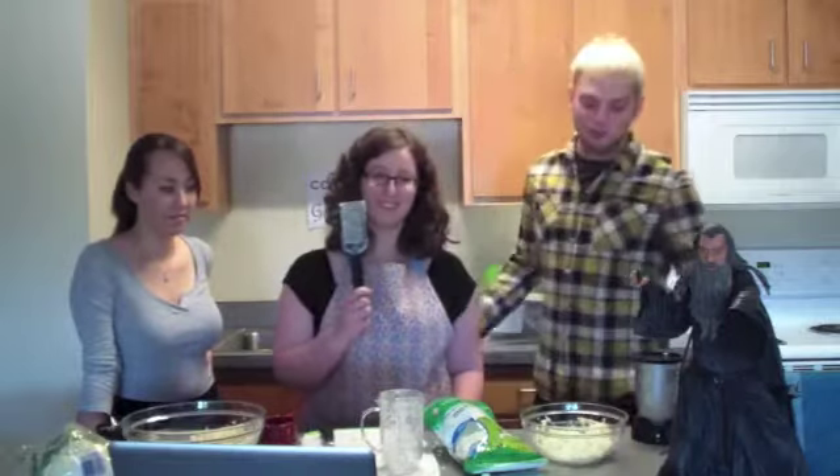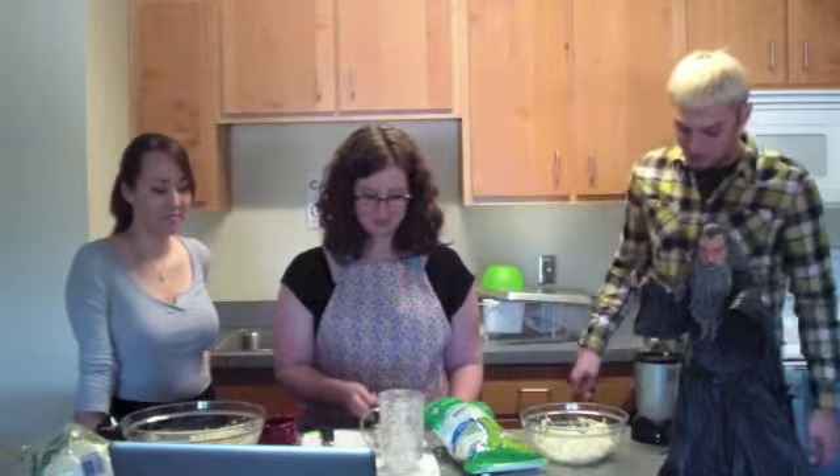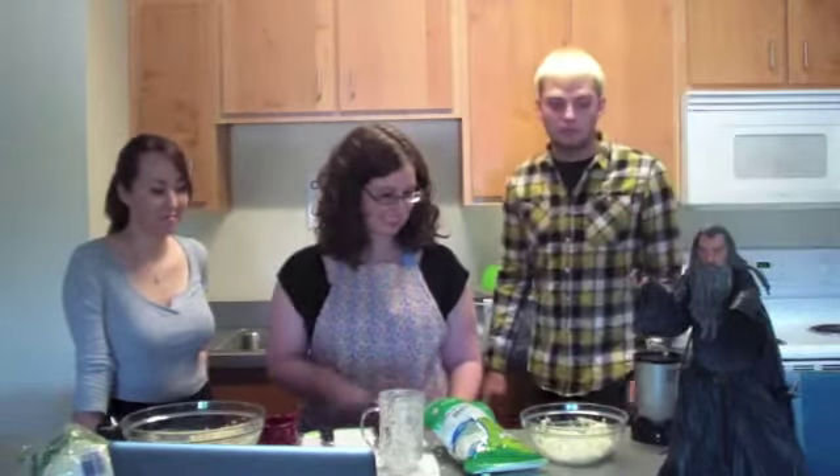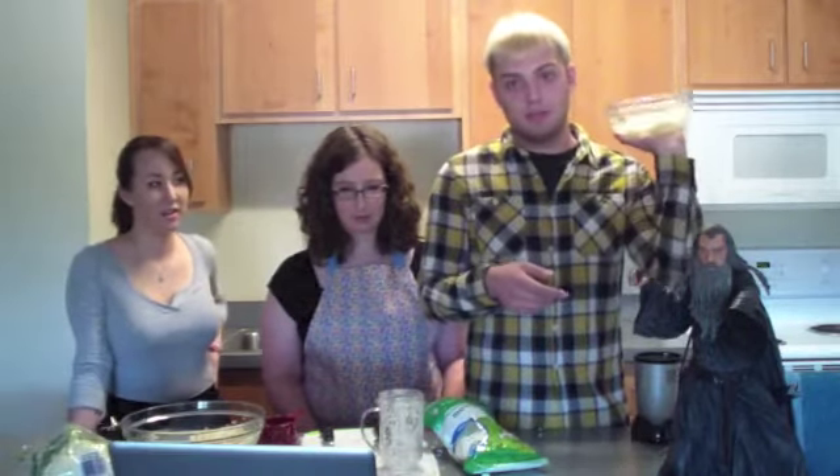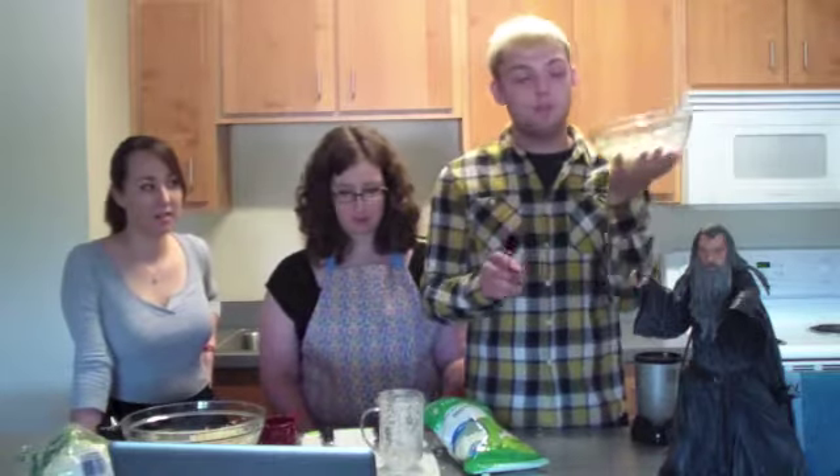We don't have one of those so we were forced to use the magic bullet, which is basically useless. So you get a cup of it, put one fourth cup of water, microwave it for six to eight minutes, half way through stir it up. That's what this is.